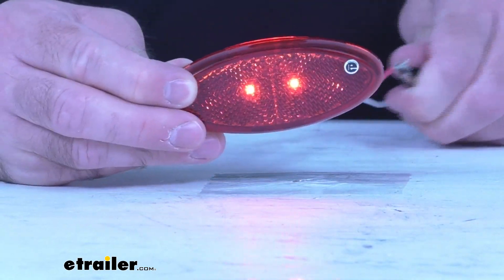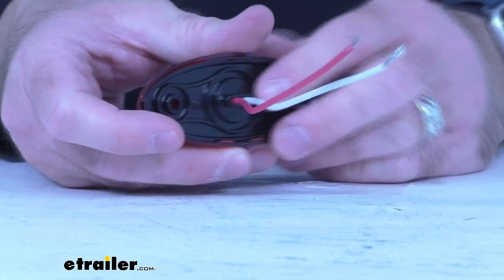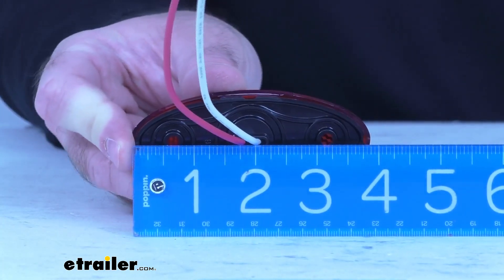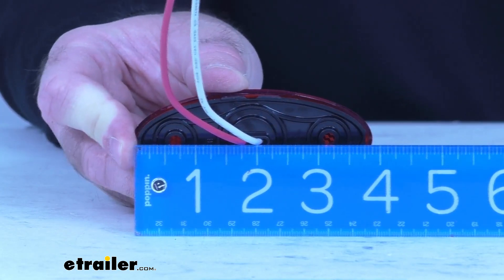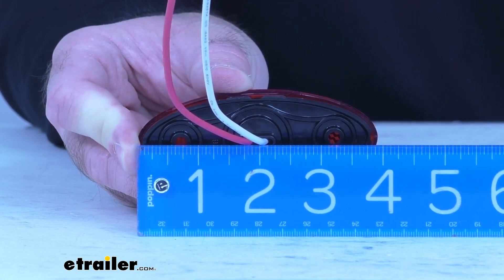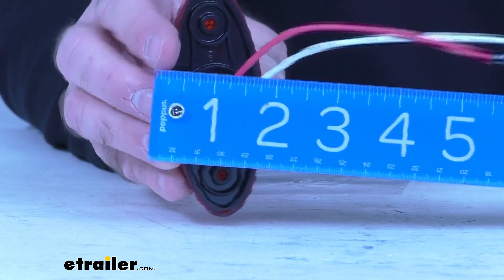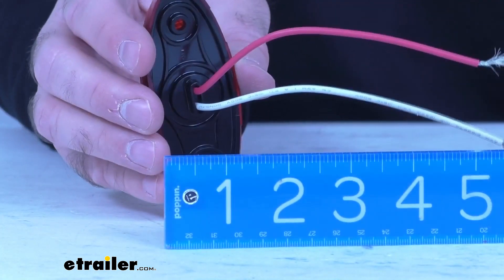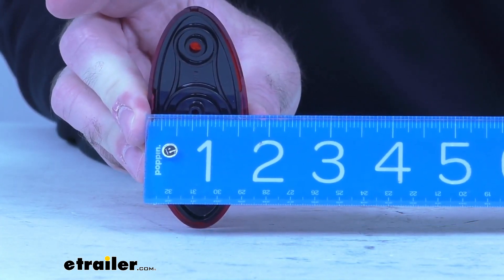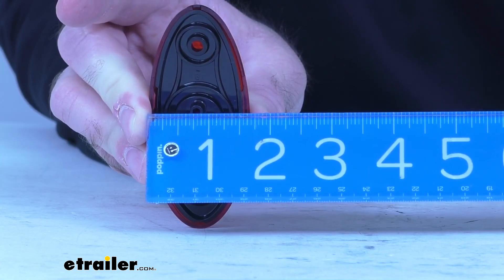Let me disconnect this from my power source and give you some overall measurements just so you can be confident that this is going to work for you. Looking at the overall length on the back side, we're sitting pretty close to four inches — slightly under four inches, but overall right at about four inches. Looking at the height or width, we're sitting right at about one and five-eighths inches wide.